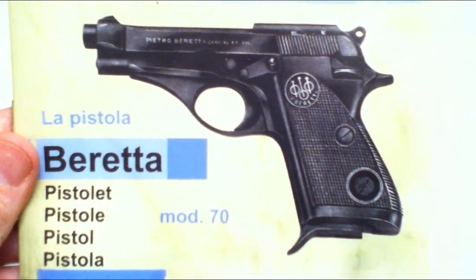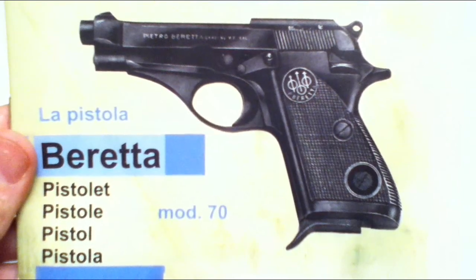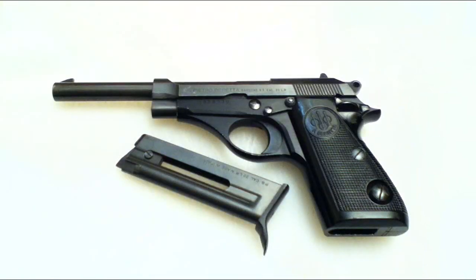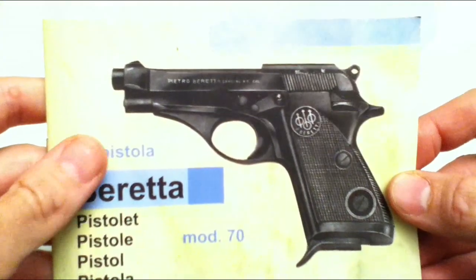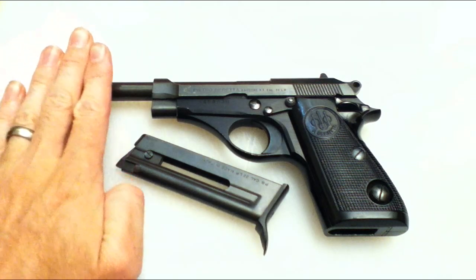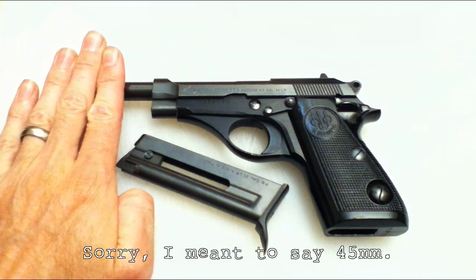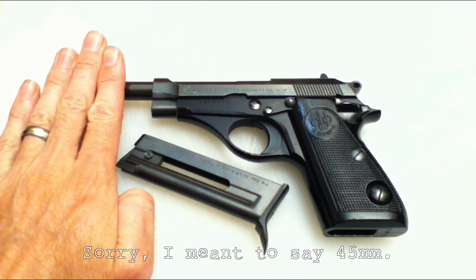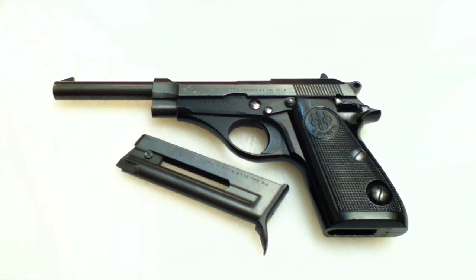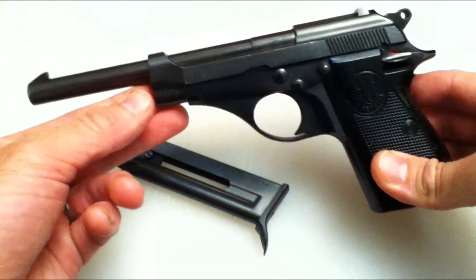Hey guys, just a quick little video on an obscure little pistol — this is the Beretta Model 70. That's how it's supposed to look, and that's how it looks in Canada. We've got some silly barrel length restriction laws, and if you have a pistol with a barrel that short, apparently it's way more dangerous than one that's longer. This is longer than it should be — a full 50 millimeters could come off and it would still be legal, so I may end up sending this to the gunsmith and getting it chopped down with the front sight moved back.